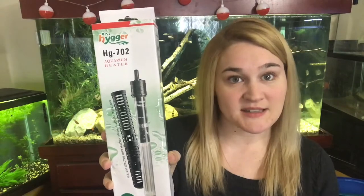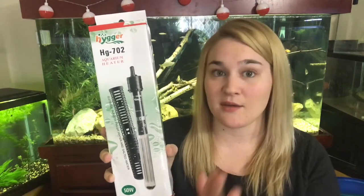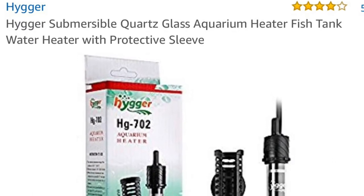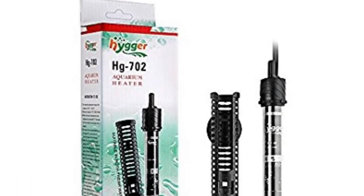They have multiple sizes, and like I said, we purchased it on Amazon — an awesome deal. About two months ago it was about $11 for the 50 watt.